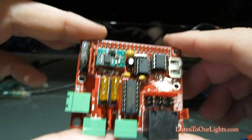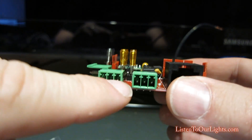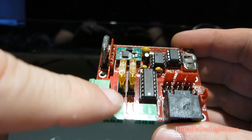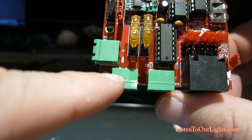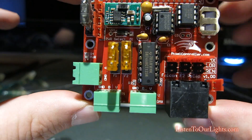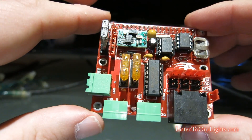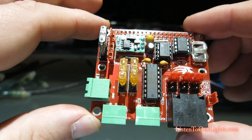Just looking over the board quickly, it has two connectors — two Phoenix connectors for connecting to strings. This one's P1, this is P2. On the board you can see it's three pins: ground, data, volts. If you're looking at SAN devices and the bigger Falcon boards, you'll notice those are four-pin connectors where they also have a pin for clock. These don't have that, obviously for size.